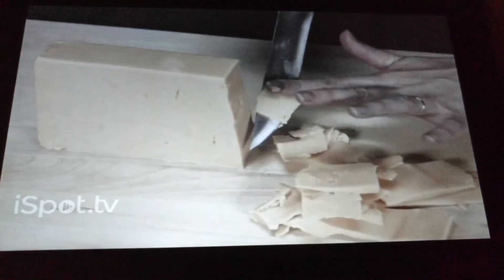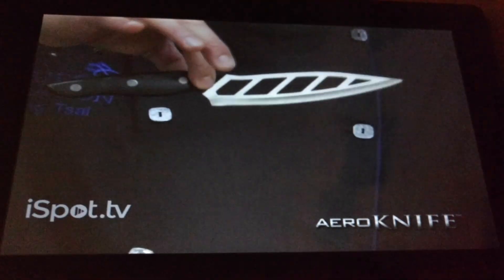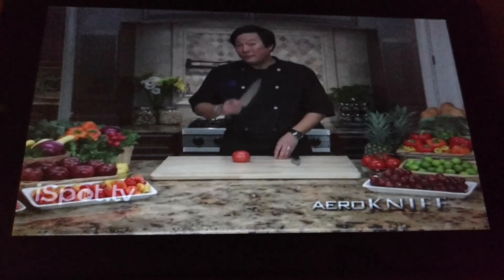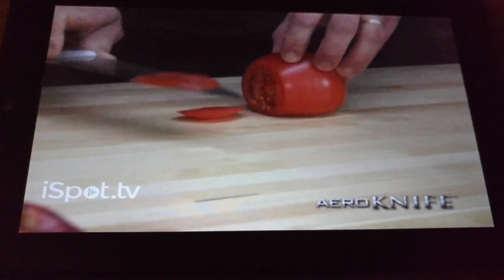Are your knives making food prep harder than it should be? Hey Ming, side with the Arrow Knife. Light as air, cuts like a razor, and food slides right off. Even with a $50 shaft knife, it cuts, but food sticks like a magnet.